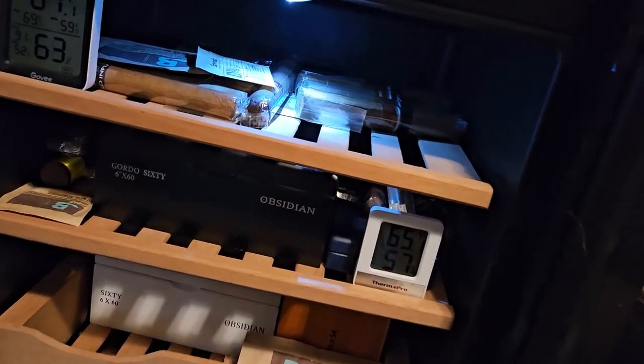Let's talk about my experience with the Veneery 50-liter electric humidor. I'm not entirely sure how to pronounce it — Veneery, Vine Rye — but I'm pretty sure it's Veneery. This is the 50-liter unit.